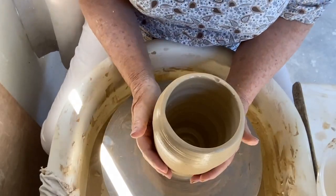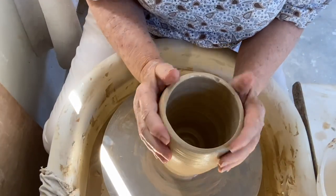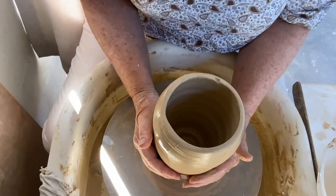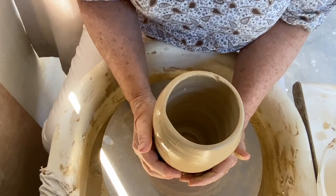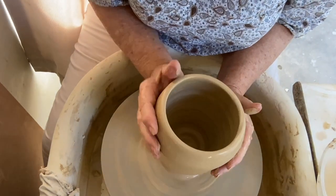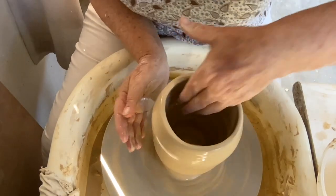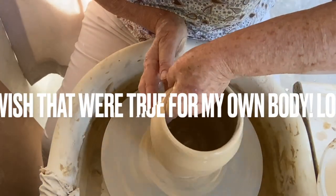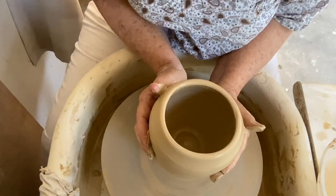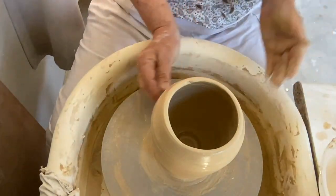It's a bit later on in the day. I've decided there was enough wind coming in to dry the top and the bottom, so now I'm going to try throwing some more and just see if I can get the shape of an orange. It's much easier to throw now.